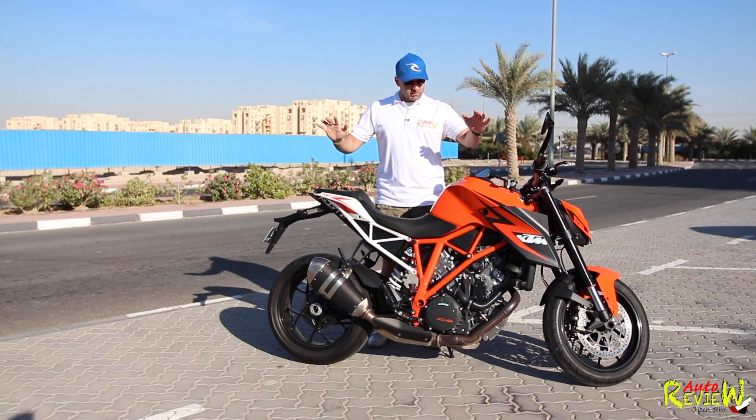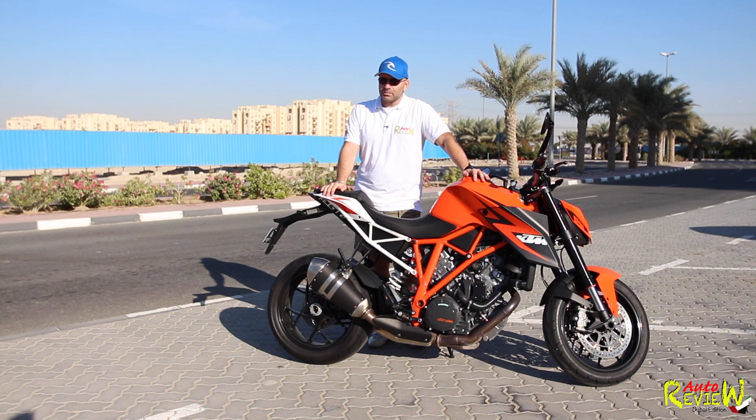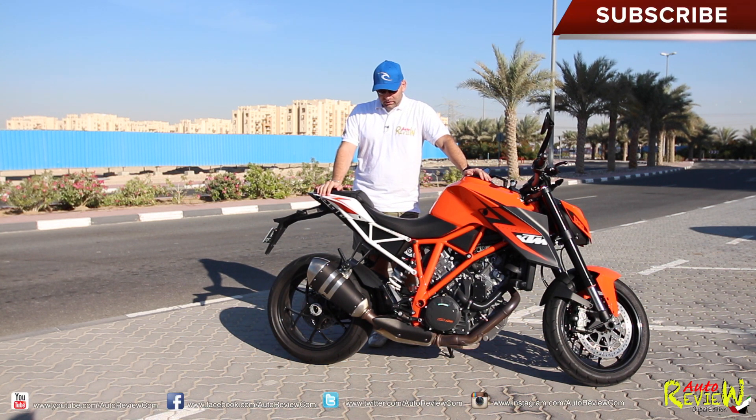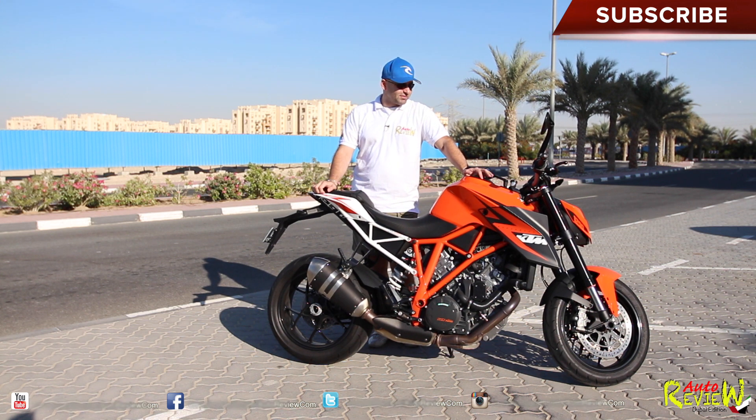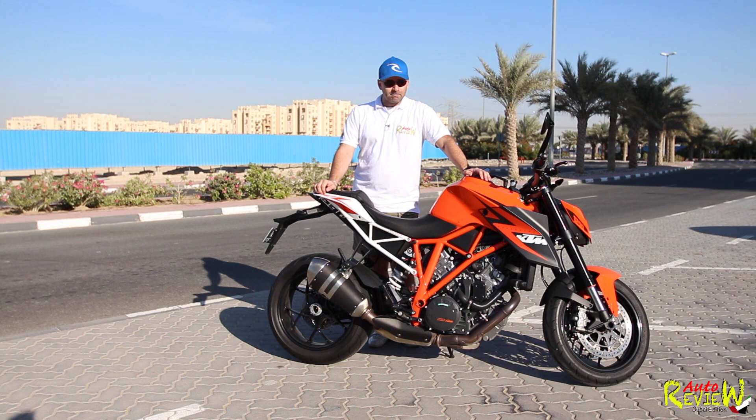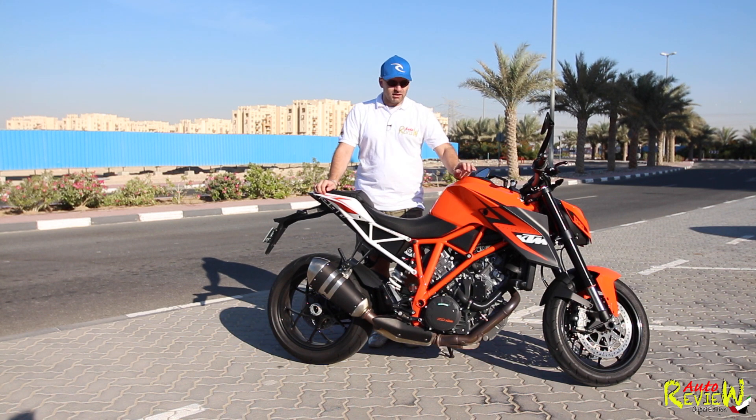Okay, so let me just start it up for you so you can hear this beast. It sounds amazing, especially when you're riding. I'll try to attach a GoPro to it later on, put it on the strap I have, and we're going to take a round and just listen to it.